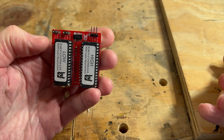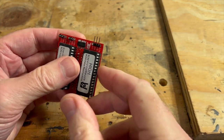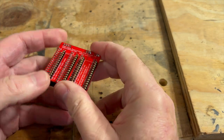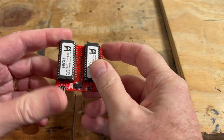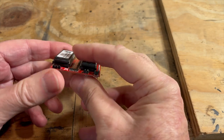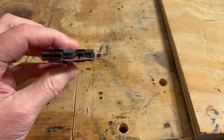Getting back to the Raminator: this kit is pretty easy to build, but you gotta be careful. As far as the issue with my construction of it, all the components are put on correctly — there's no issue there.